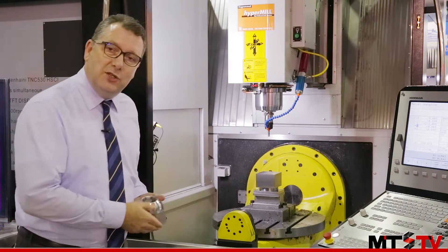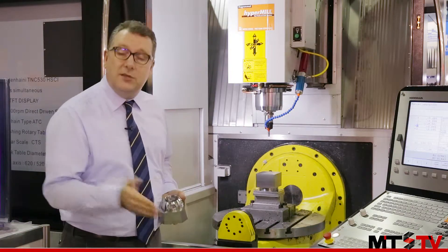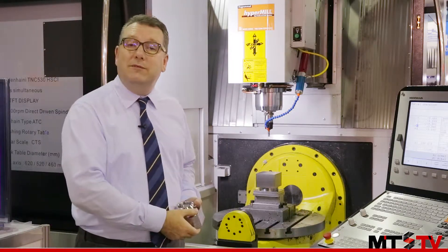This is the Finetech GTX 620 5-axis machining centre. If we have a look inside the machine, we can see a few of its features. Firstly, this is a moving column design with a tilt table, so it's a trunnion-type 5-axis machine. This tilt table will give you plus 110 and minus 45 degrees of travel, so it's perfectly suited for aerospace components and also complex automotive components.